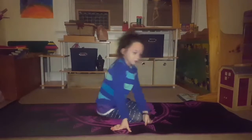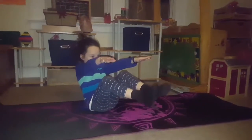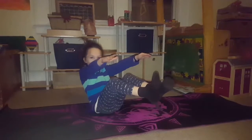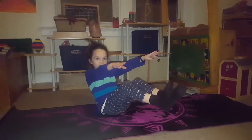We're going to do Boat Pose. You can either put your legs straight or bend your knees — it's a boat pose. Put your arms out straight and count to eleven with me: one, two, three, four, five, six, seven, eight, nine, ten, eleven.